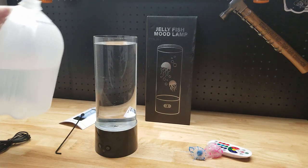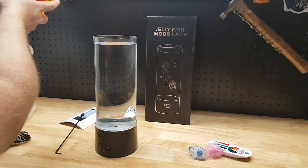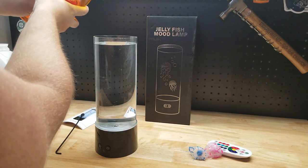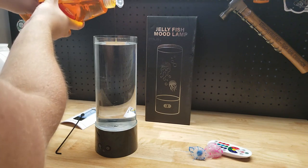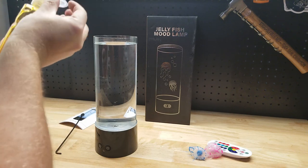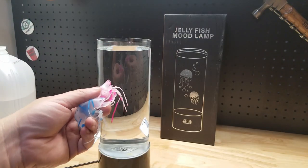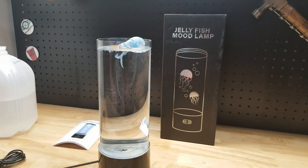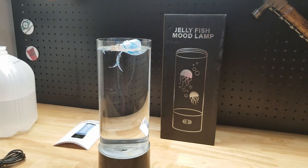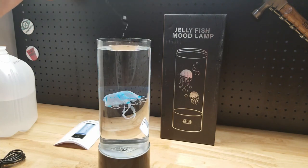I'm going to fill it about this much. Now a little bit of soap — it says two drops, we'll do our best. I'm going to say that was two drops. Next step is to throw in the jellies. Get in there jelly!